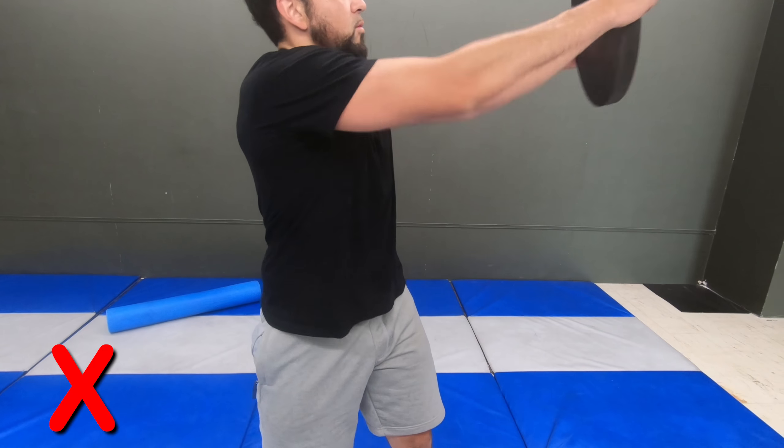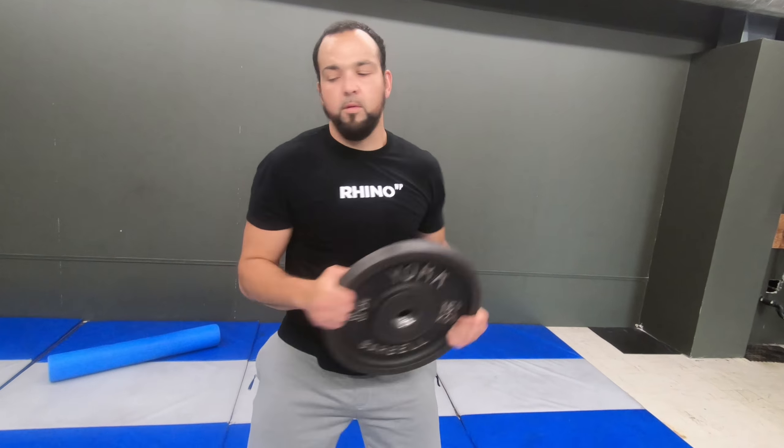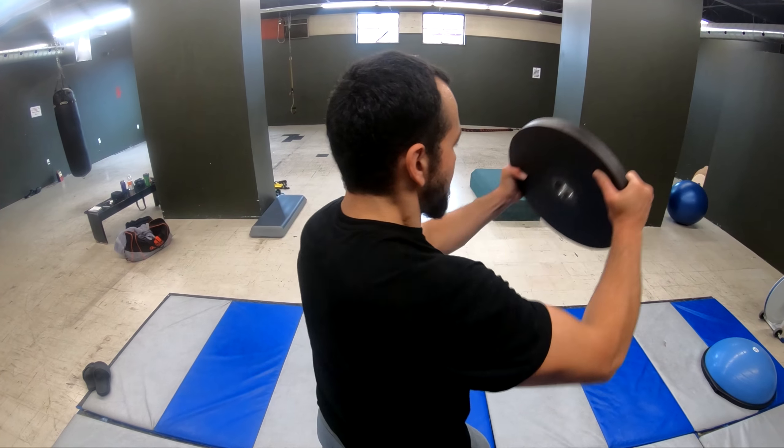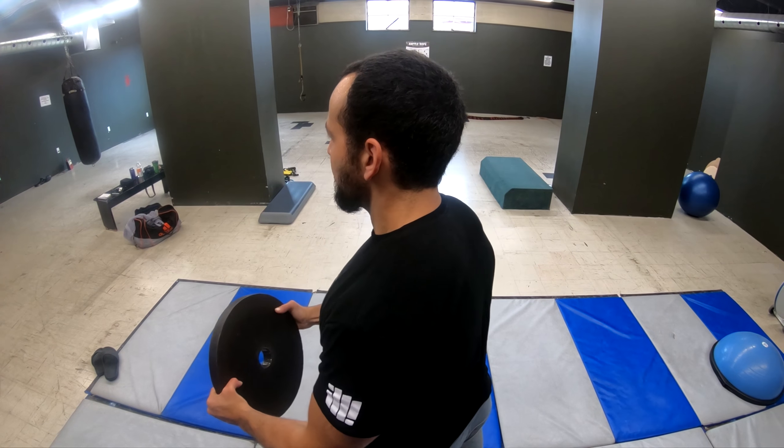Don't get sloppy in your form or you'll waste it. You want to be rigid and controlled to feel the plate shift from low to high, pivoting your legs at the same time, exhaling as you drive. I'll see you in the gym.